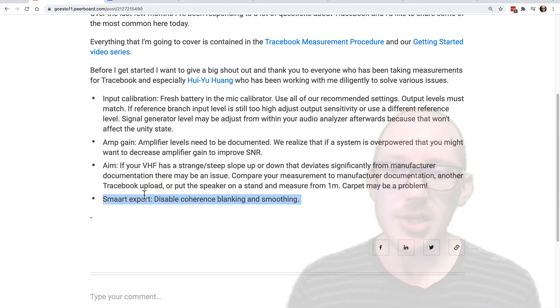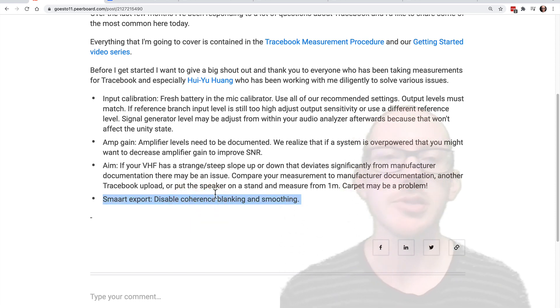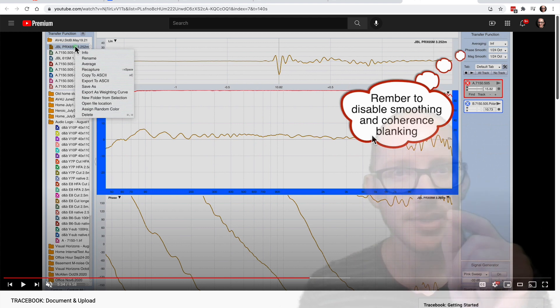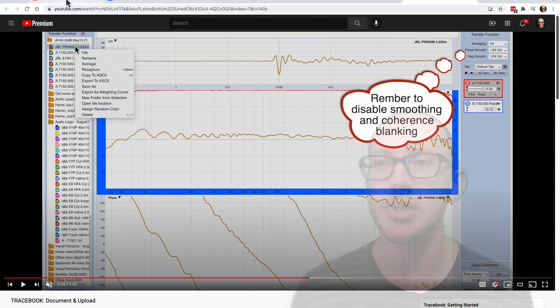As an application note: if you're using SMART and exporting your file, you're going to export an ASCII and then convert that to a CSV. Please disable coherence blanking and smoothing. You'll know if your data has problems if you export it and see some asterisks in the file — because if you have coherence blanking enabled, SMART hides that data and replaces it with an asterisk on export. So just disable that before you export.